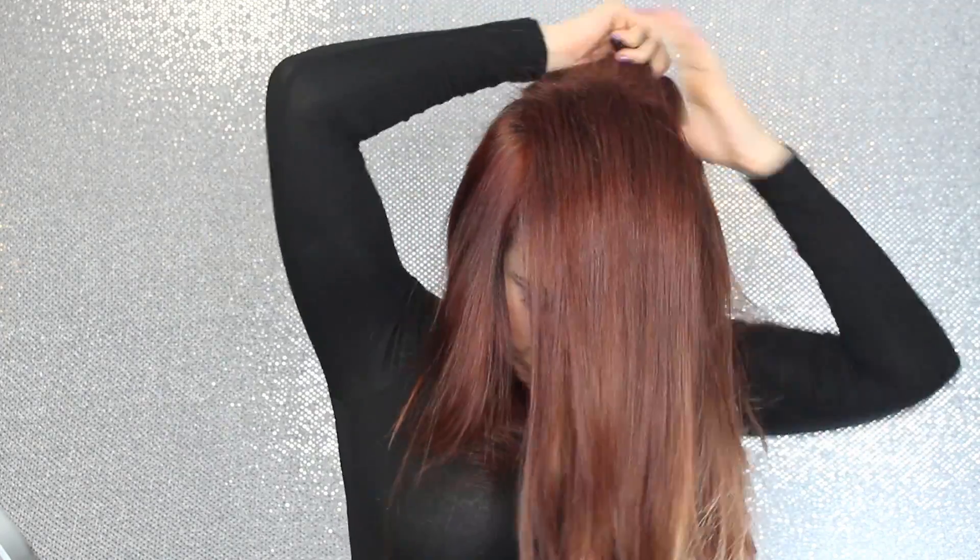Go ahead and comb all your hair and part it the way that you want — sometimes I do a middle part, sometimes a side part, it really just depends on the day. I'm going to start off this look by teasing and backcombing my hair. You don't have to do this if you want a more sleek look, but I like a little bit of volume and I like my braid to be a little bit messy. Feel free to skip the backcombing if you prefer.